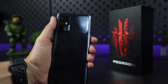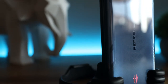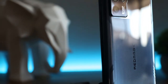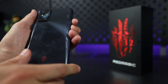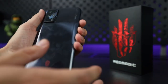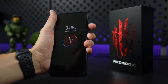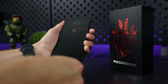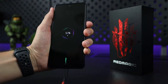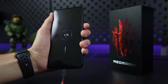On the back you'll find the quad camera module and plastic back. Even though this is considered a gaming phone, I really like the subtle design rather than it being over the top with crazy designs or RGB lights. My only complaint is that if you choose not to use a case, you'll most likely get fingerprints everywhere. The Red Magic 6R is powered by a 4200 mAh battery that I think is just okay, but for a gaming-focused phone that needs a lot of power, I think this is definitely an area for improvement. Unfortunately, this phone does not support wireless charging.